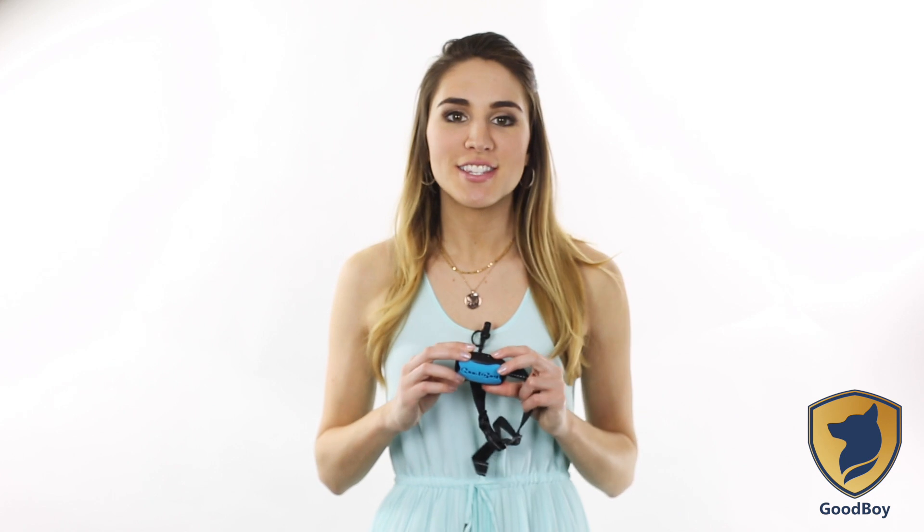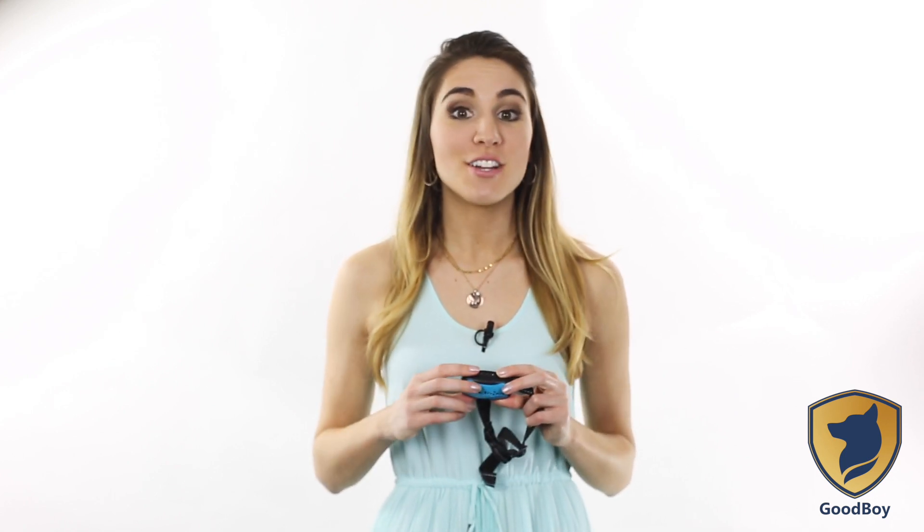Conversely, if the collar does not activate when your dog barks at the level 4 setting, increase the sensitivity level to 5. Keep adjusting the level until the collar activates whenever your dog is barking.